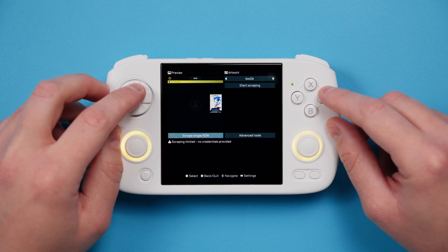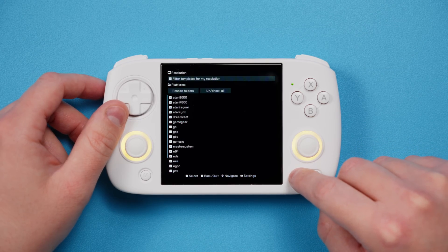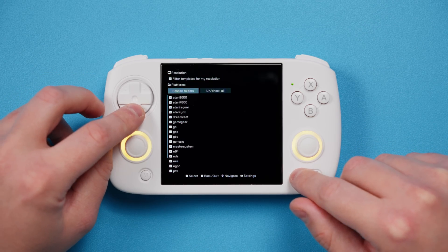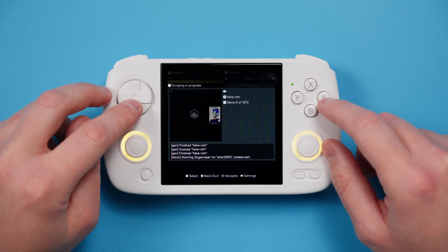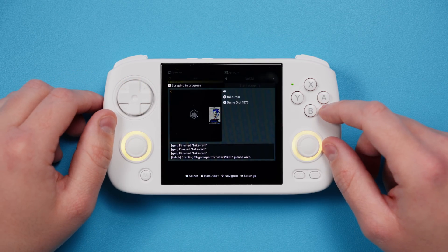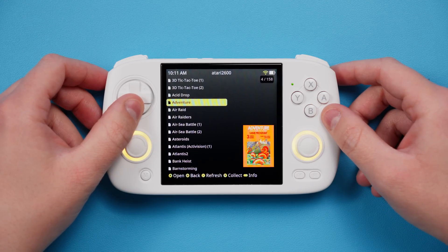Head right back into Scrappy. You can see a preview of what the box art looks like at the top left, and if you push select, you can choose which folders to scrape or filter. Go ahead and click start scraping to start the process. Now it's going to take a while — if you're curious what it looks like after, here is my Atari folder with some box art scraped.